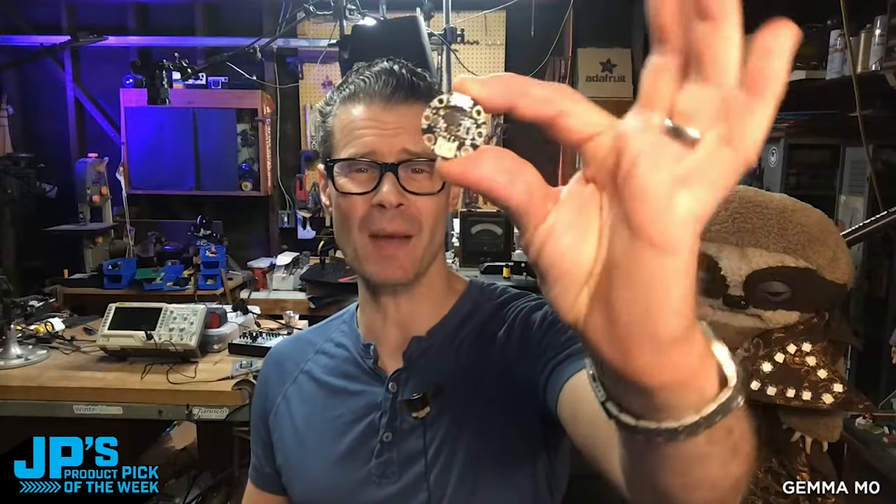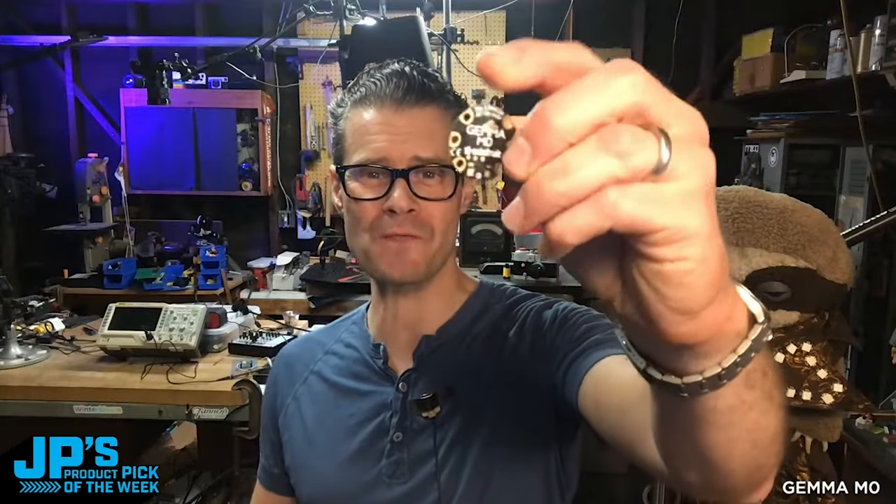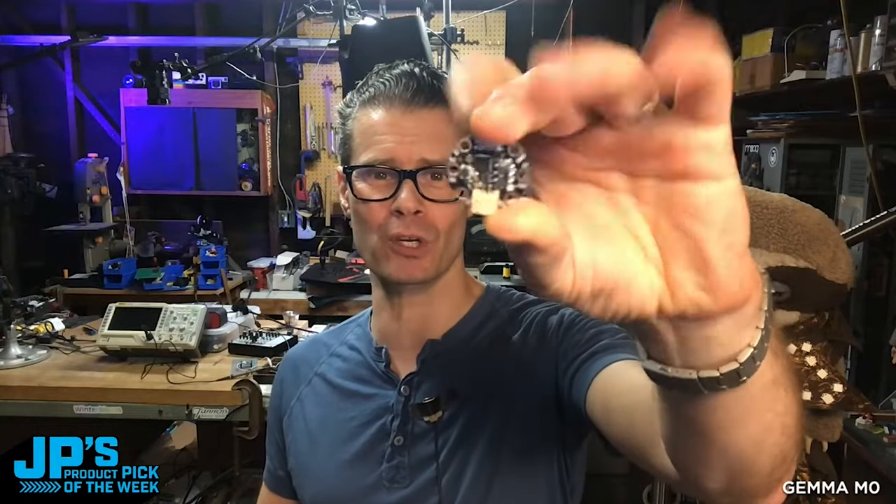My product pick of the week is the Gemma M0, everyone's favorite little round microcontroller board. You can run Arduino on it, you can run CircuitPython on it, and you can use MakeCode.